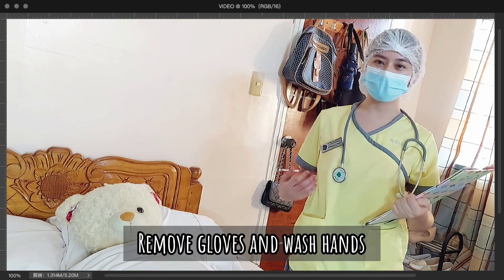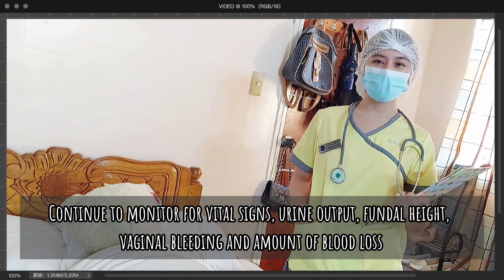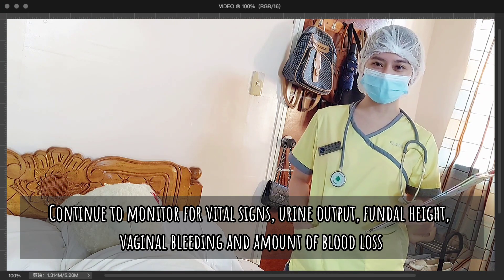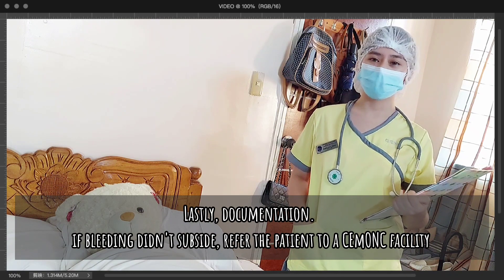After the procedure, I have already removed the gloves and washed my hands. I will continue to monitor the vital signs, the urine output, the vaginal bleeding, the fundal height, and the amount of blood loss. And lastly, I will document the procedures on the nurse's notes.